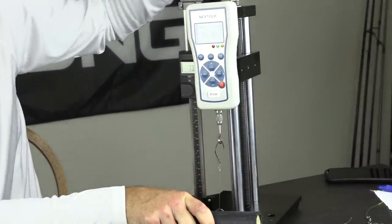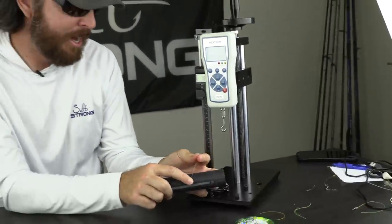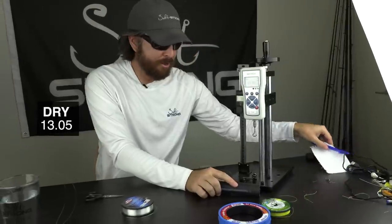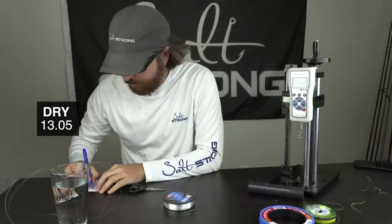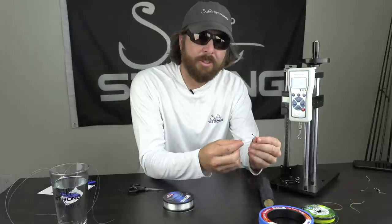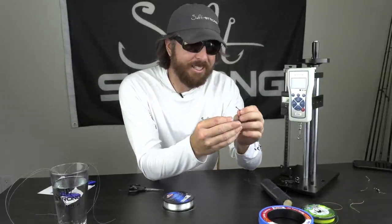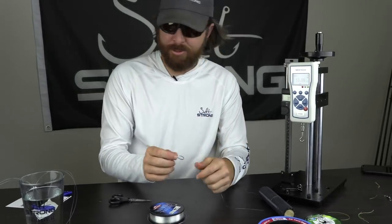So we're at 11, 12. Wow — that was 13 pounds. The knot totally busted. So that was 13.05. That was a dry cinch at 13.05, which is really not that impressive. But we know that these loop knots don't break as high as their actual breaking strength. The knot basically vanished — it actually broke and just disintegrated.